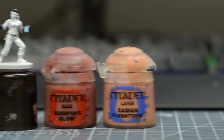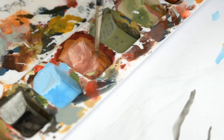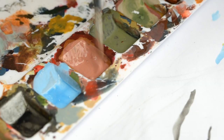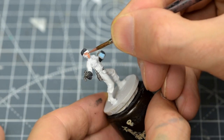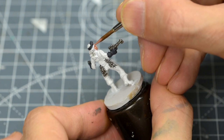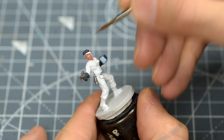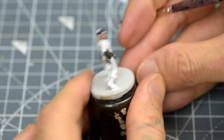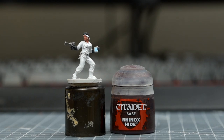For the skin, I'm using a roughly equal mix of Bugman's Glow and Cadian Flesh Tone. I'm now going to paint the hair with some Rhinox Hide.